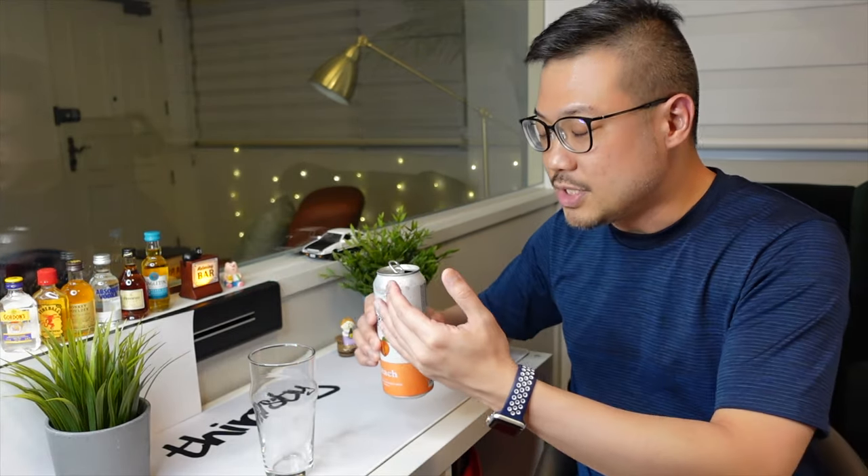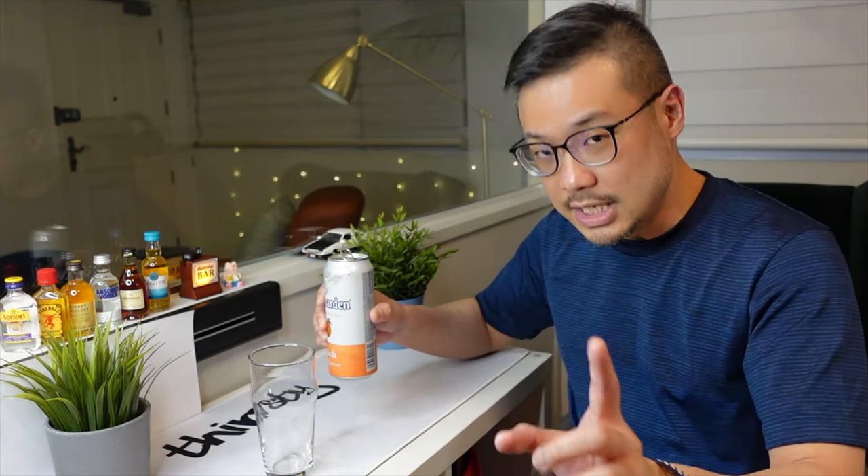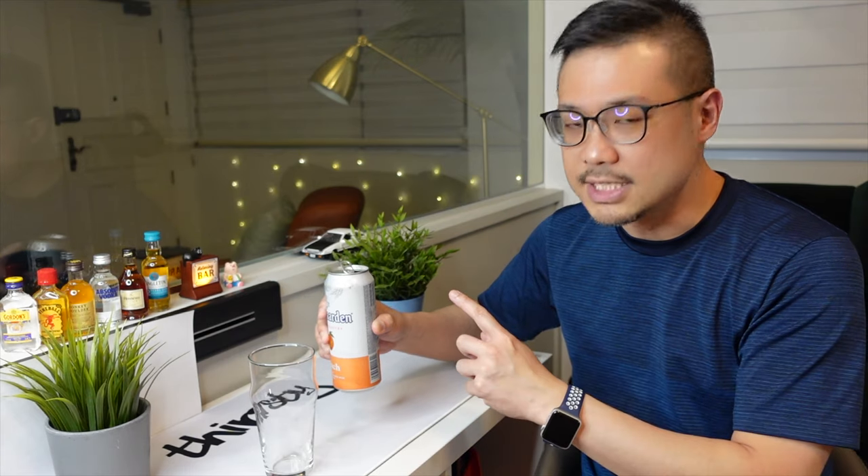Before that, I just want to tell you — I can already smell the peach. Just by opening the can, the peach smell wafted out and it's right up my nose. It's a pleasant peach smell. I've smelled artificial ones. This is more pleasant.